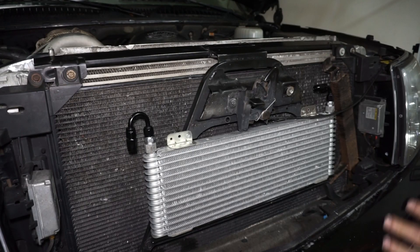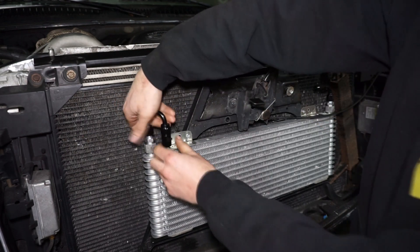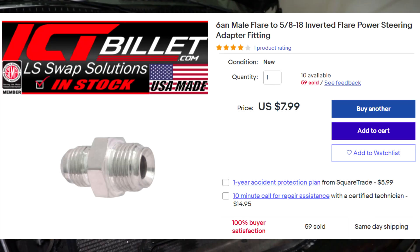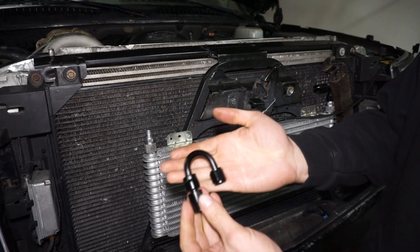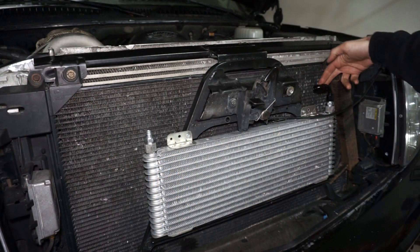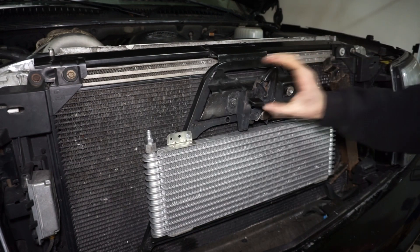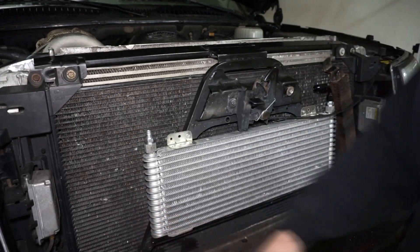So I think what we're going to do today is get the transmission cooler completely done. I did get the fittings in the mail. I have some dash-six fittings, so I'm going to do dash-six line. This is a five-eighths by 18 inverted flare to AN-6 fitting. I got these from ICT Billet - $7.99 each. I'm going to run straight through this framework section here, and then run the lines over and down to the back.